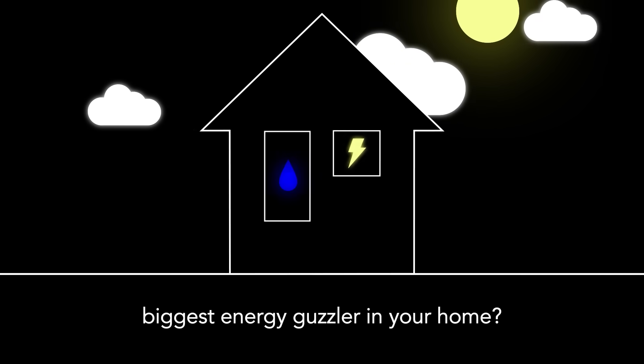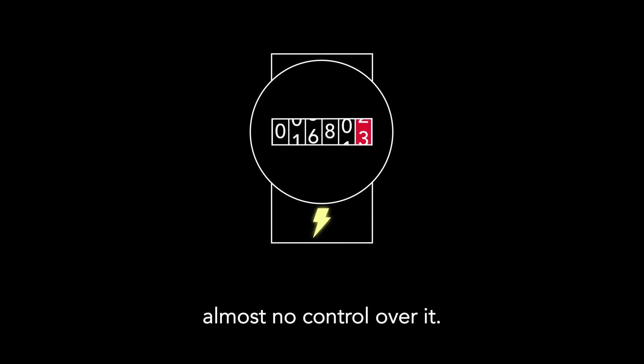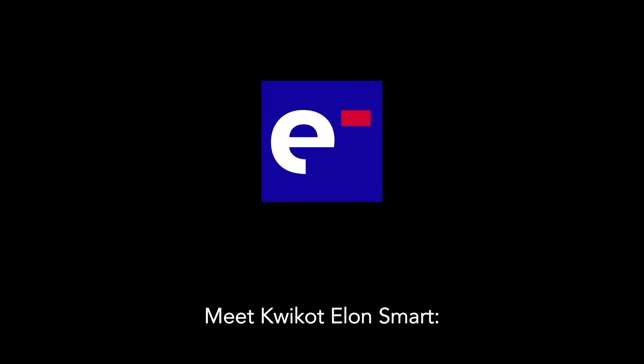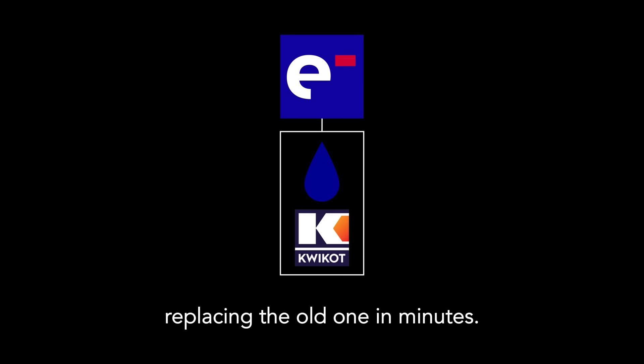Did you know your geyser is the biggest energy guzzler in your home? And until now, you've had almost no control over it. Meet Kwikot Elon Smart, a compact thermostat that installs inside your standard Kwikot geyser, replacing the old one in minutes.